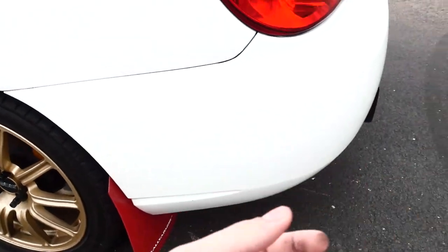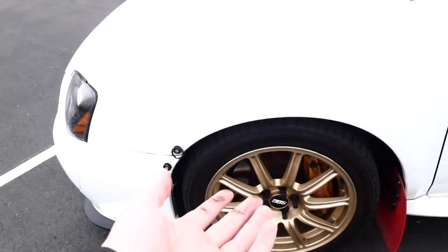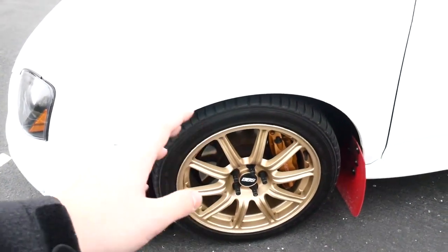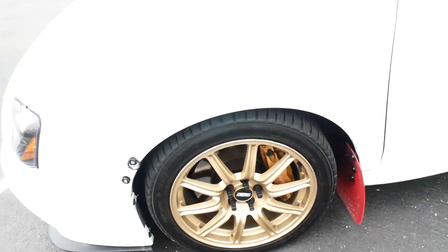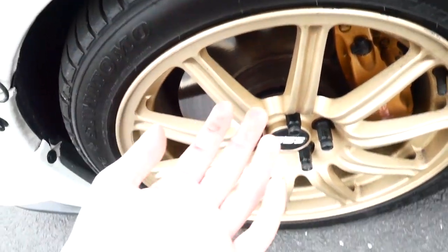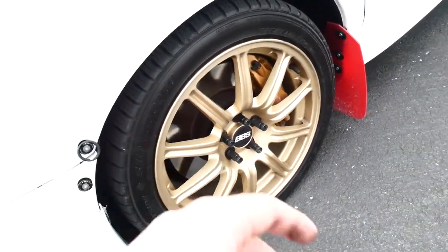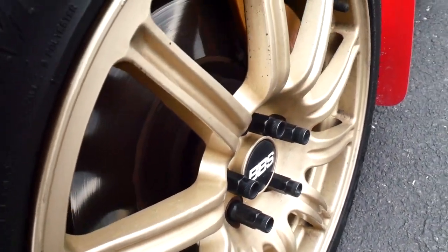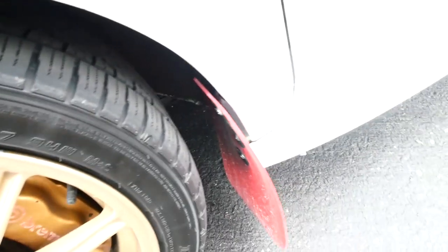We also have the Rally Armor mud flaps — these are the UR ones, very flexible, they work great, keep most of the dirt from splashing onto the back, which is a big deal on a white car. STI side skirts. Up front, same deal — the Brembos, which are bigger in the front by the way. Same BBS wheels, 17x7 and 17x7.5 — the stock wheels on this car. Look at all that brake dust. They've got some little nooks from where the previous owner curbed them a couple of times. Same mud flaps in the front.